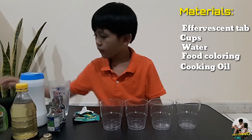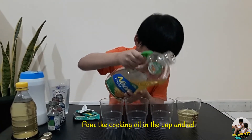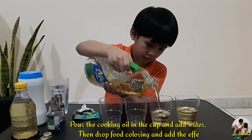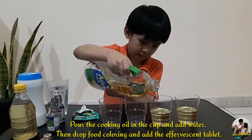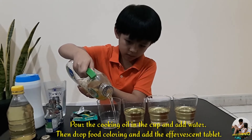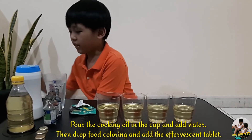So for the procedure, first we add the oil. It's a bit big. Okay, add more. A little more. More. Okay. Then you will add the water.